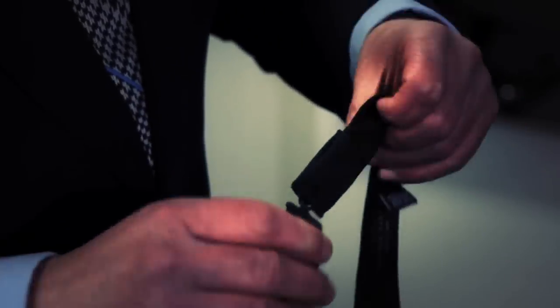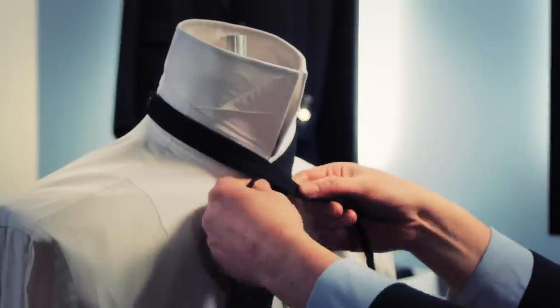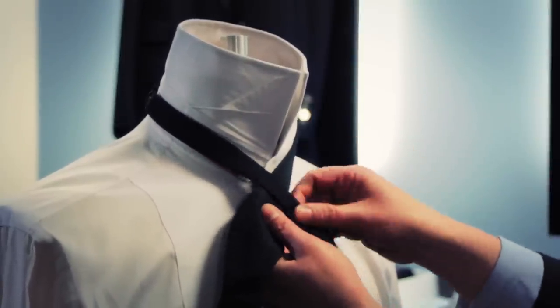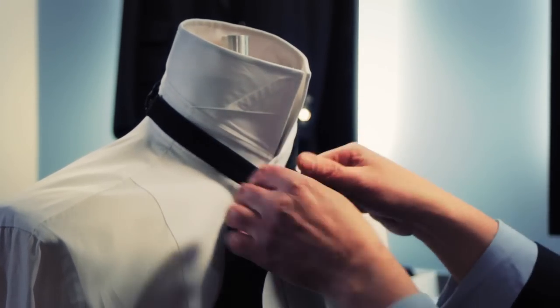Once you've done that, put it over the back of your neck and cross over at the front, allowing a couple more inches on the top and the bottom where the bowtie shape begins. Then fold up and pull snug to the neck.